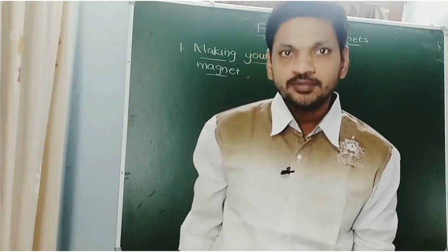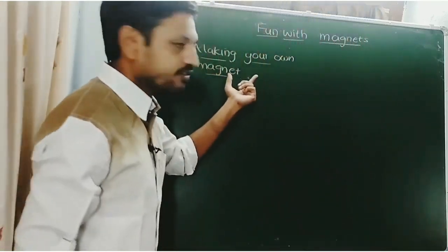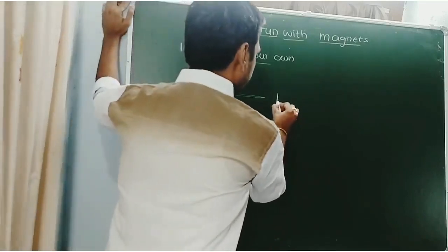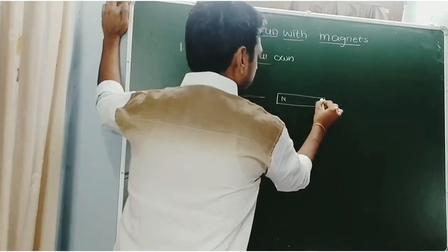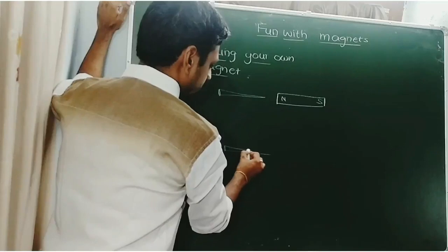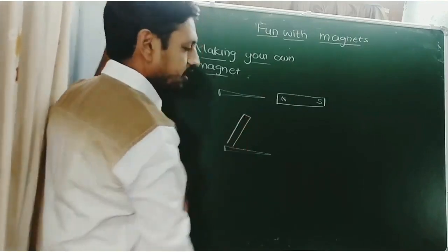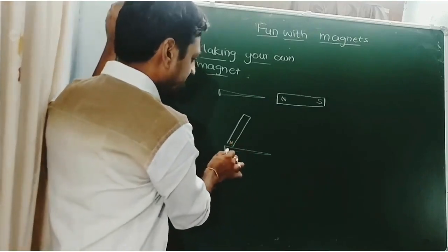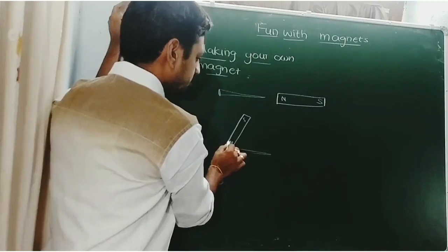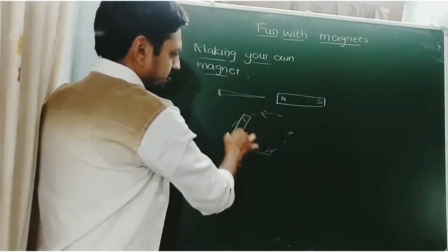Can you prepare your own magnet? Yes, you can. To do this, take one iron nail and one bar magnet — this is the north pole and this is the south pole. Then rub the iron nail with this bar magnet such that the north pole points at one end of the nail. You have to rub in one direction only.